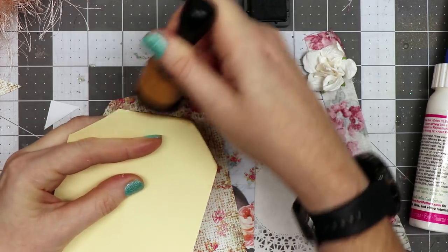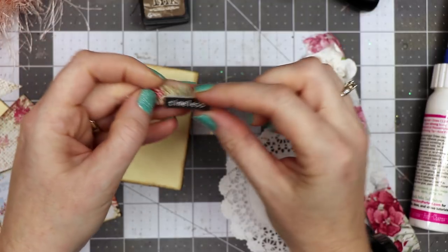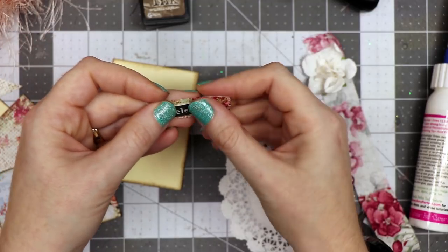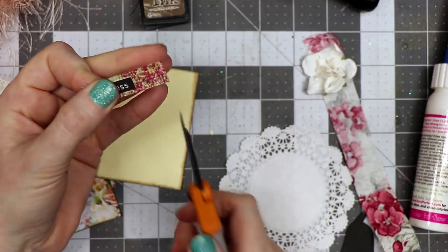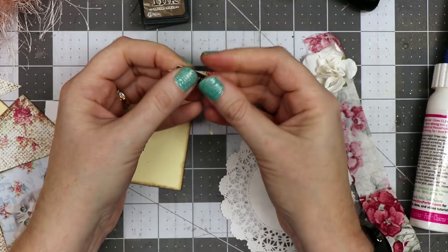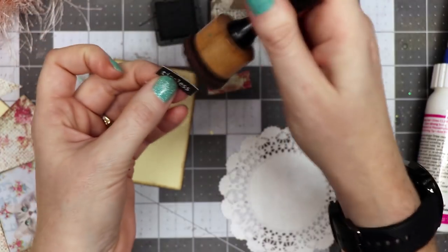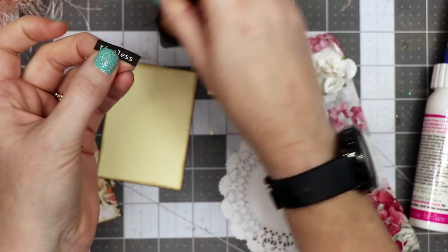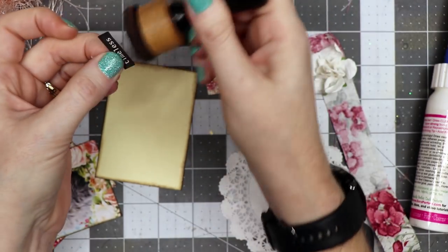I've also got a little tiny word here that I created, and I had these for sale in my shop. I'm going to trim it off and make a little mat to match. The paper was white, so I'm going to go around the edges with the distress tool to cover up that white edge.